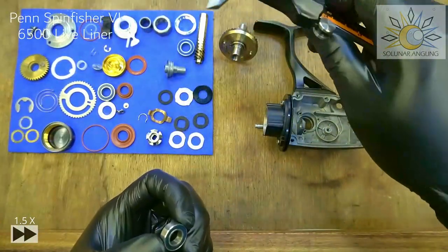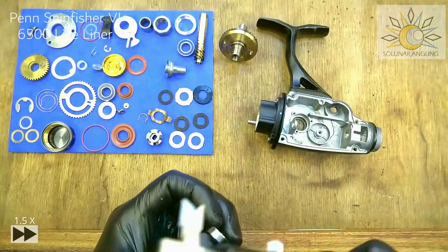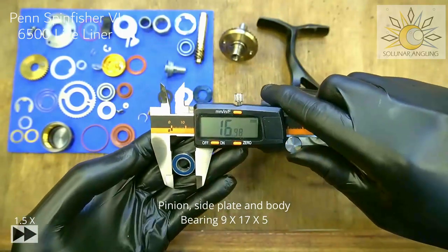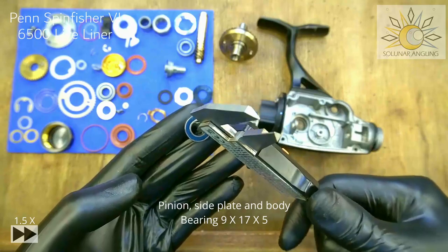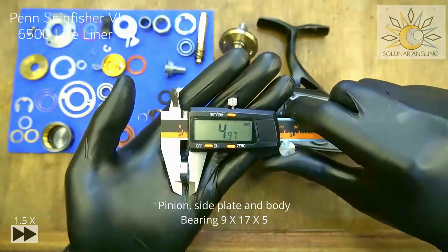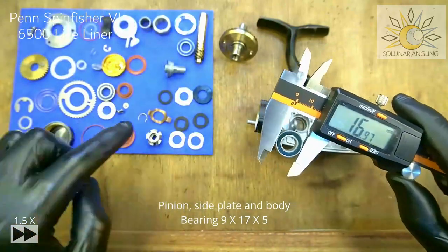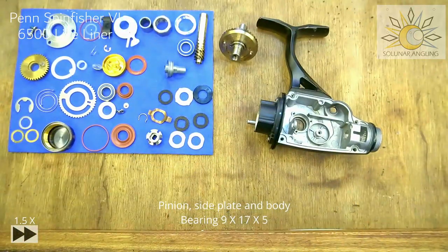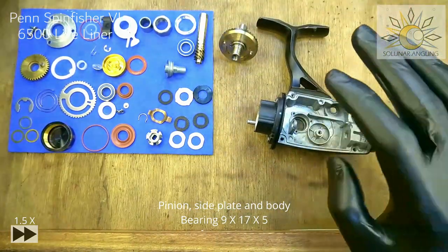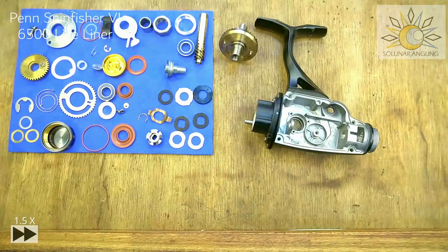All four bearings — two on the pinion gear, one on the main body plate, and one on the lifeliner side plate — are the same 17x9x5 size. If you're going to change them, that's the measurement. Now let's begin. There are many parts that need prior assembling. This is the rear cap, which has two seals.